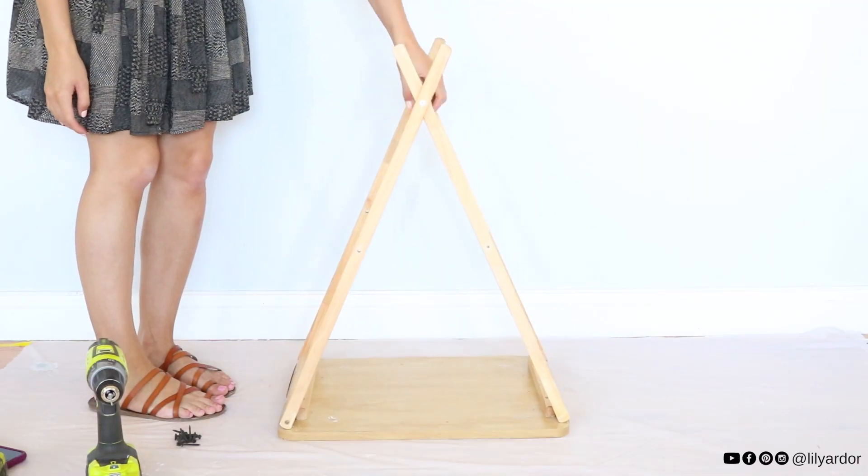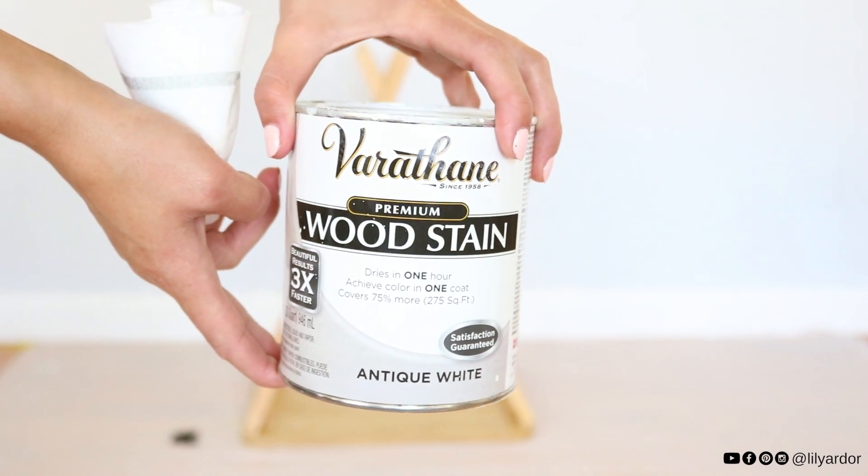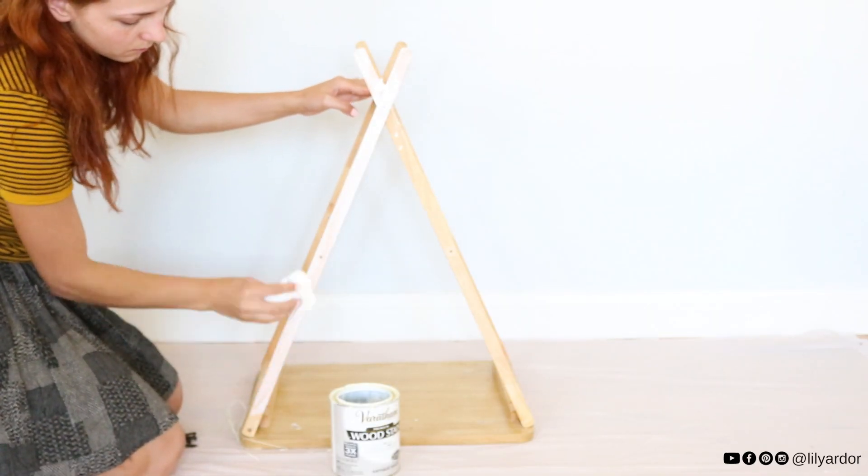My teepee is pretty much complete. Since I wasn't a huge fan of how yellow the wood was, I went ahead and whitewashed it with Varathane wood stain. This stuff is amazing. Now for the fun stuff!